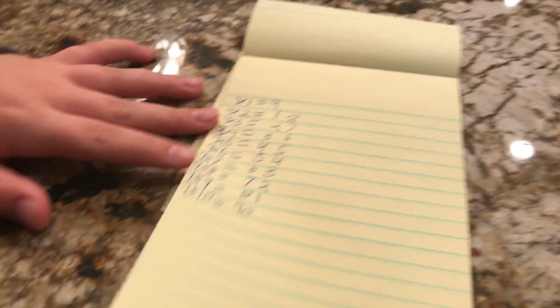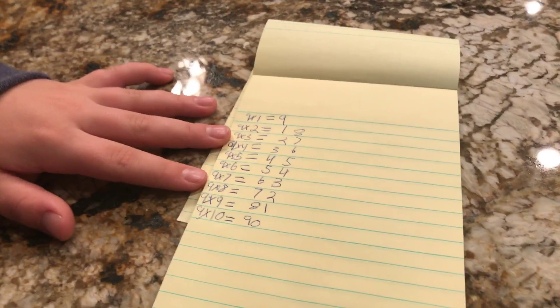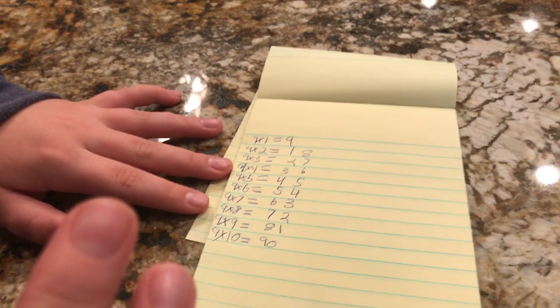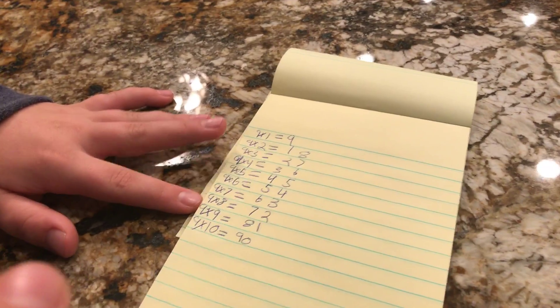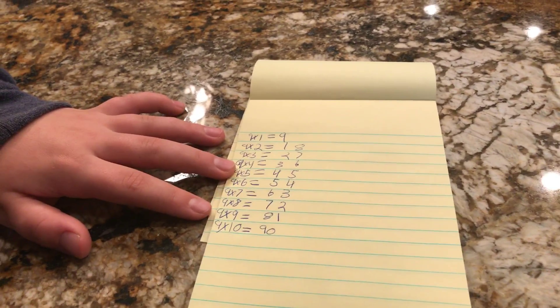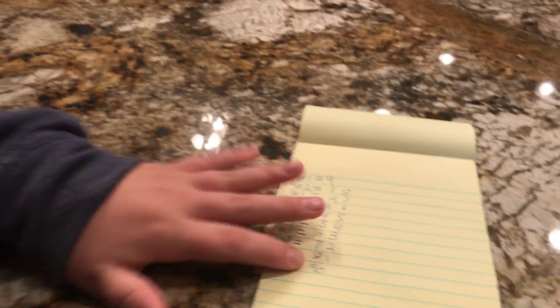All of these answers are correct: nine times two is 18, nine times three is 27, nine times four is 36, nine times five is 45, nine times six is 54, nine times seven is 63, nine times eight is 72, nine times nine is 81, and nine times ten is 90. That's perfect!